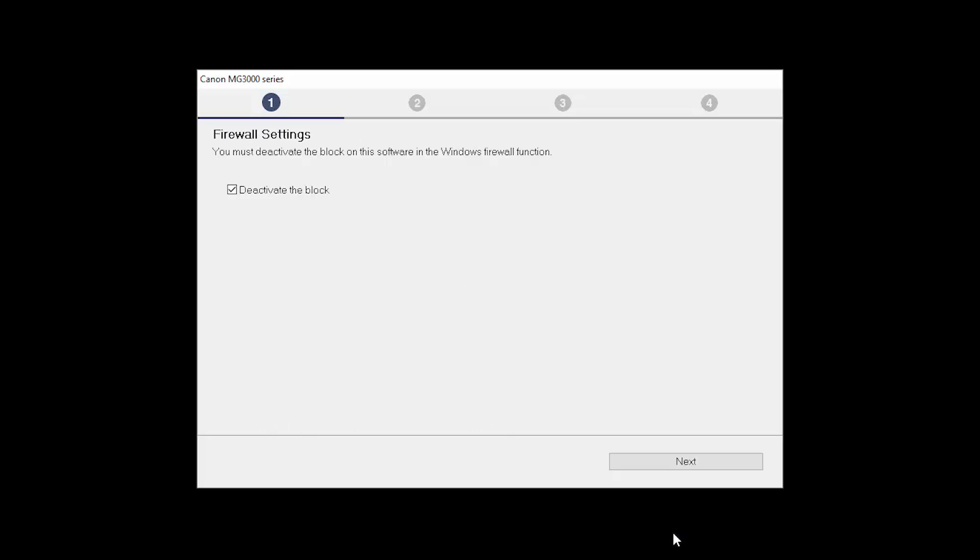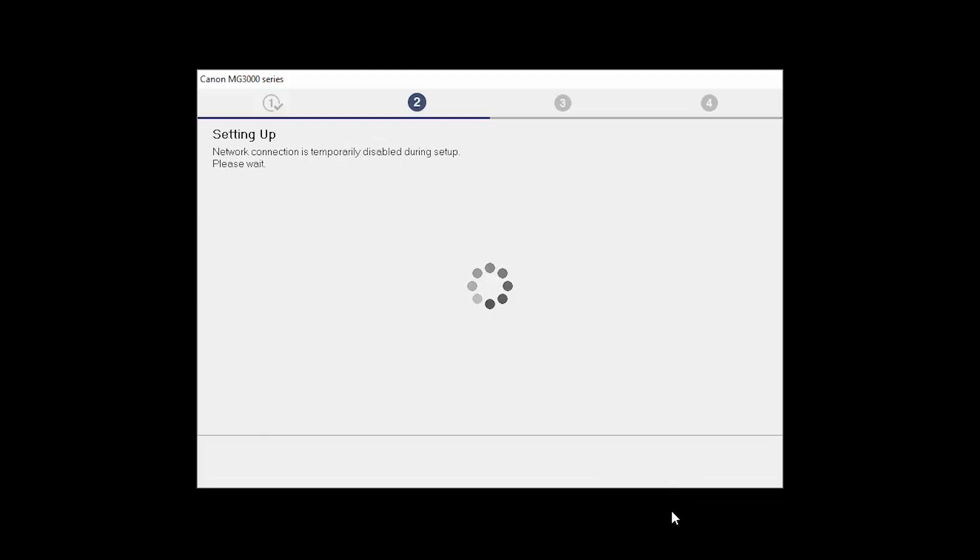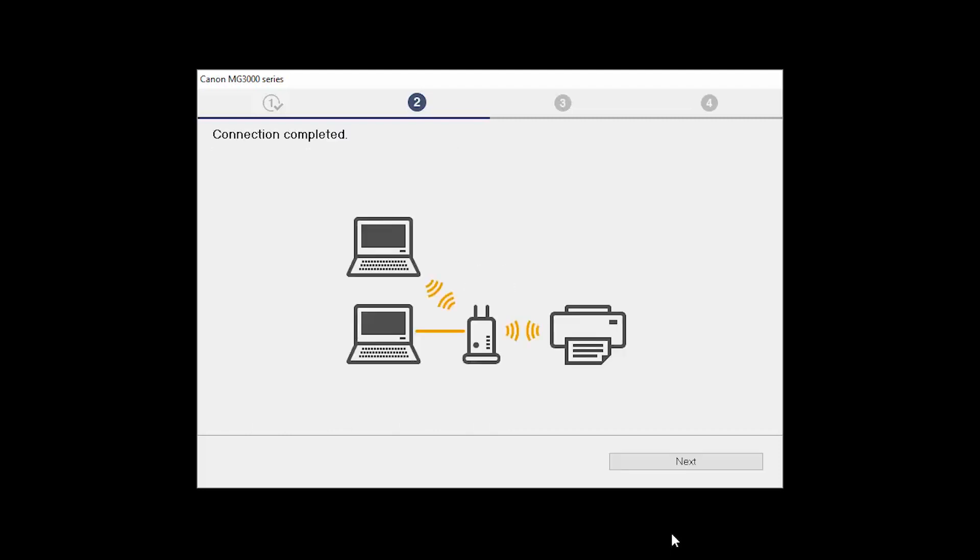If you have security software on your computer, you may see this screen. Verify there is a check in the box next to Deactivate the Block and click Next. The Check the Connection Method screen will appear — click Yes. The network connection is temporarily disabled during setup; this may take several minutes. When you see the connection completed screen, click Next.